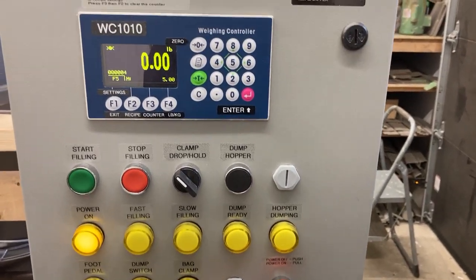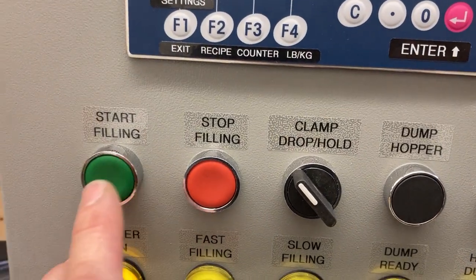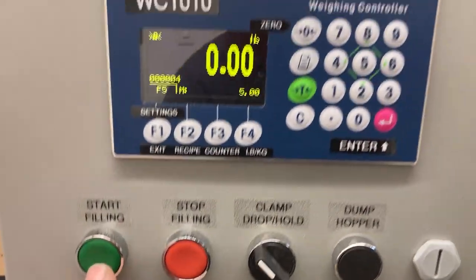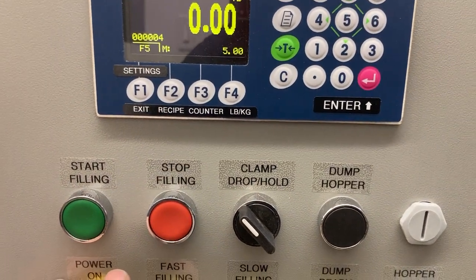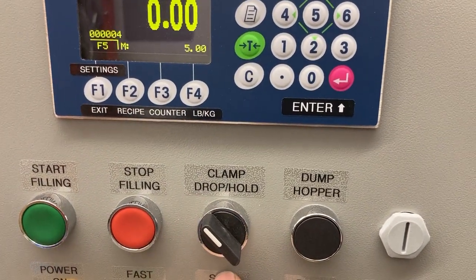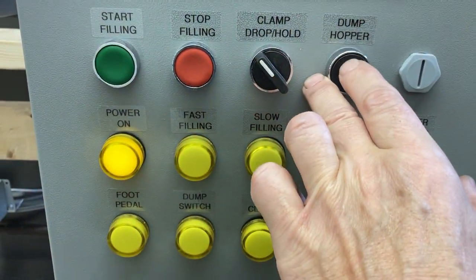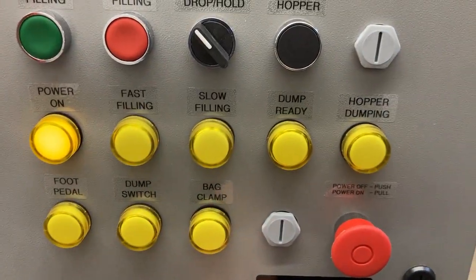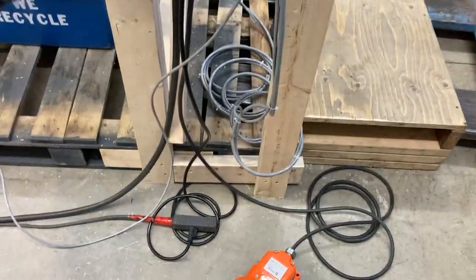The WPE 501 scale control panel. We have the start button that starts the filling cycle, the stop that deactivates the filling cycle, clamp drop or hold, dump hopper to empty the weigh hopper, indicator lights showing the various features and functions, and a foot pedal.